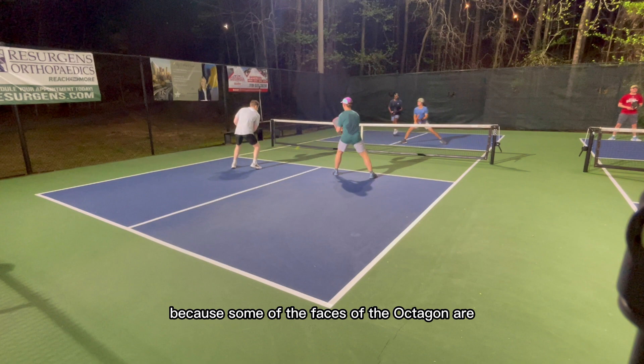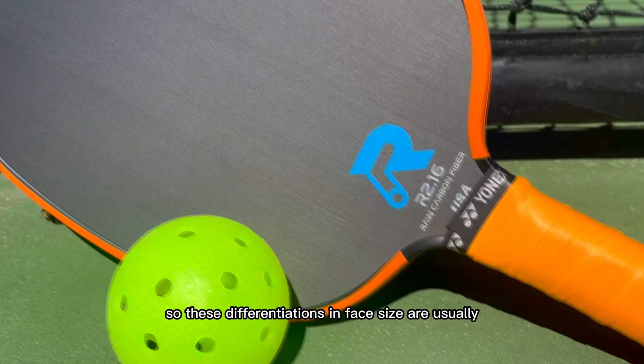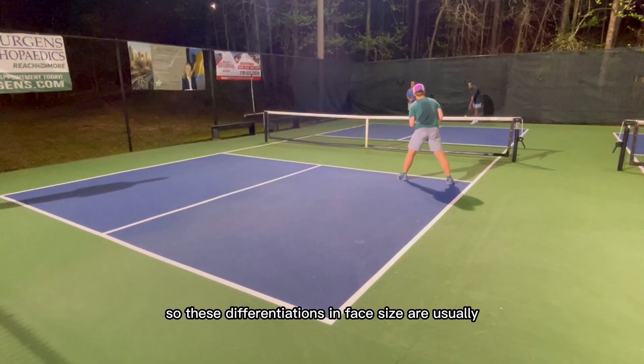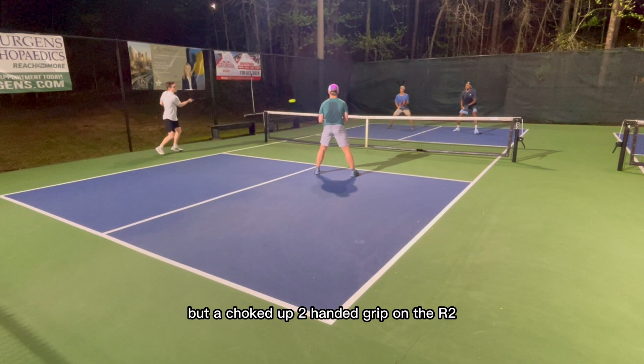I also always overgrip my paddles, so these differentiations in face size are usually a little bit more accentuated for me. I also typically prefer paddles with a slightly longer handle, but a choked-up two-handed grip on the R2 isn't the most uncomfortable thing, thanks to the oval shape and its taper, which gives you the illusion of a slightly longer handle as you cheat up onto the face slightly.